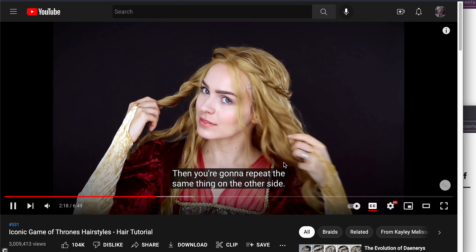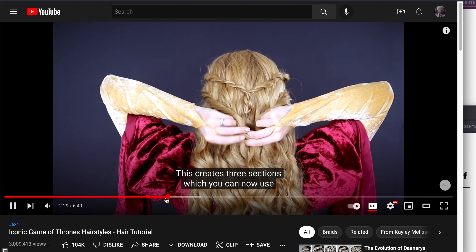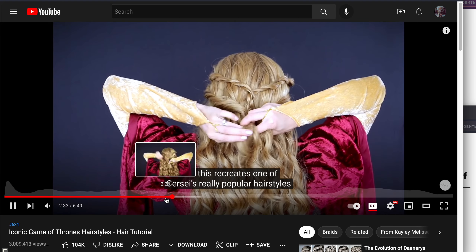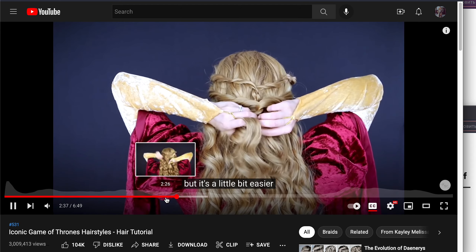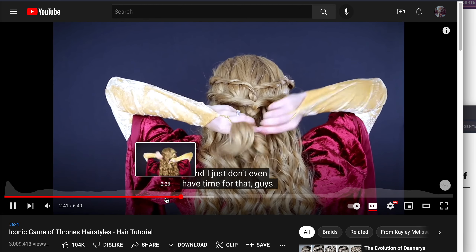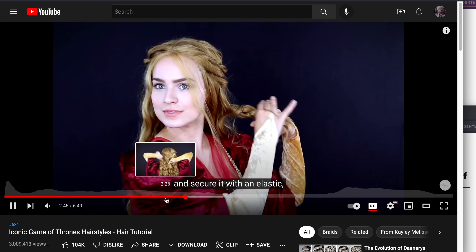Look at this yellow hair. And this recreates one of Circe's really popular hairstyles, but it's a little bit easier because she originally had a five-strand braid in there. I just don't have time for that, so three-strand braid it all the way down and secure it with an elastic.